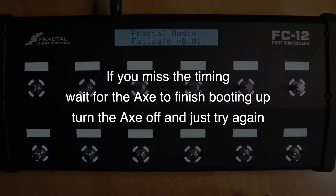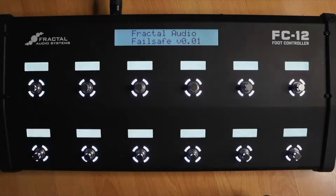If you miss this or you mess up, no problem. Just wait for the AxeFX to finish booting, turn the AxeFX off again, and then just try again. Turn on the Axe, wait till you see Fractal Audio Initializing, and then hold that top left switch. Real easy. Now we're in Failsafe mode, and this is just preparing the FC to receive the update. Everything else from here is going to be from your computer and Fractal Bot.